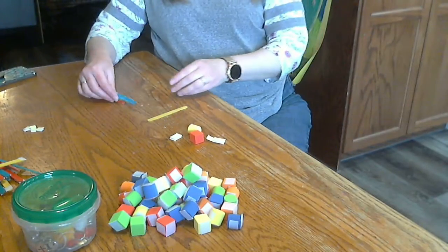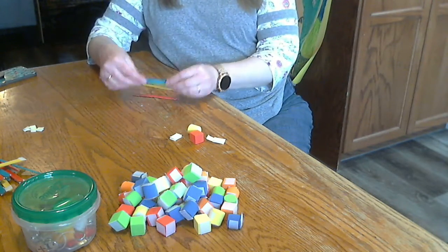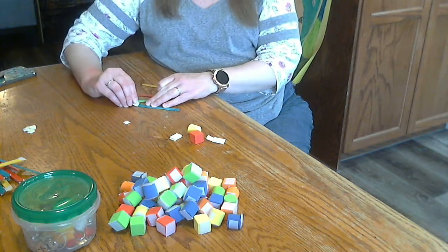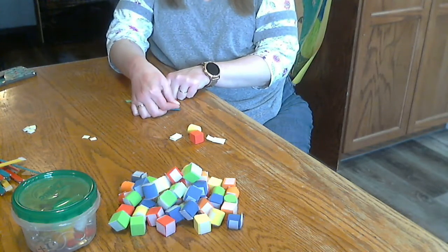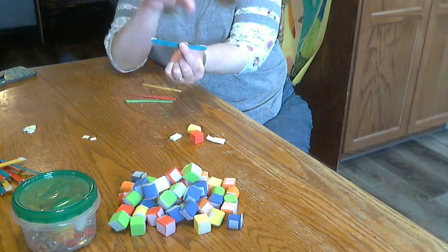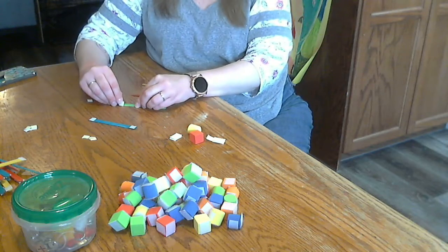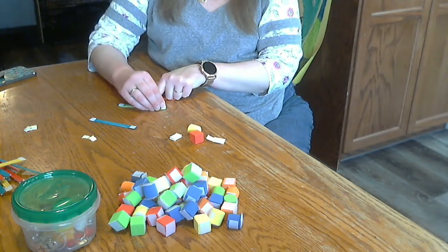First of all, I found a pack of colorful craft sticks at the dollar store, and velcro. You're going to put the soft end and the hard end on the same side — so both on this side, as opposed to opposite sides. I already had the velcro cut. I got the craft sticks at the dollar store and I got the velcro at the dollar store. Super easy.